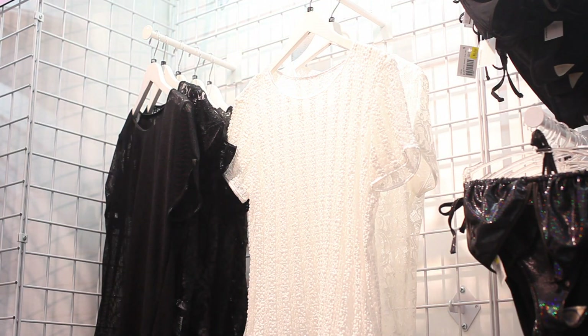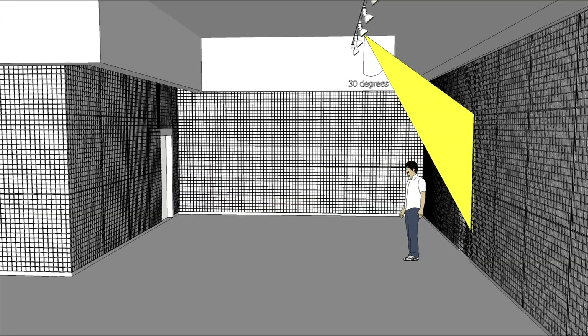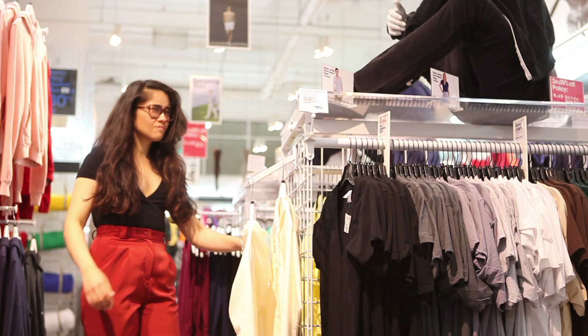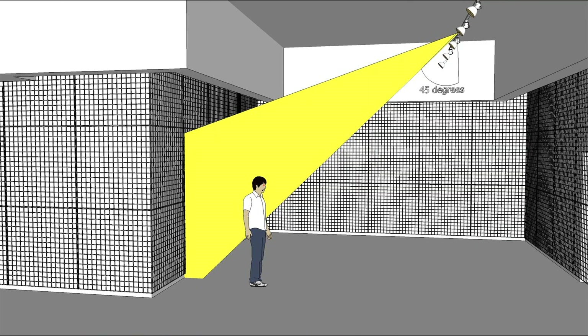The beam should extend from the top of the second grid to the floor. The angle of the beam should not exceed 30 degrees. Focusing the light at an angle greater than 30 degrees risks dazzling the customer, creating a distracting effect. Do not cross focus in narrow areas for this reason.